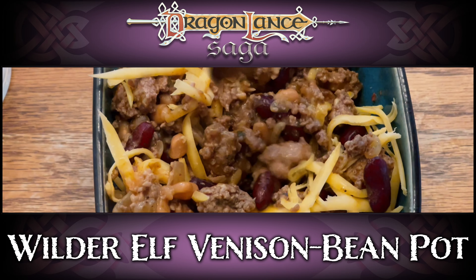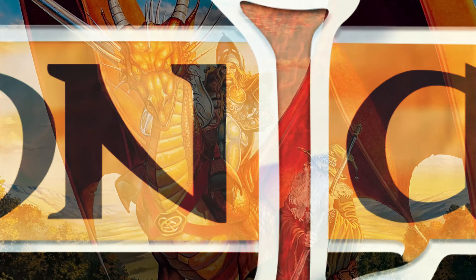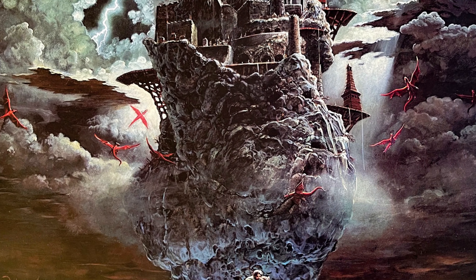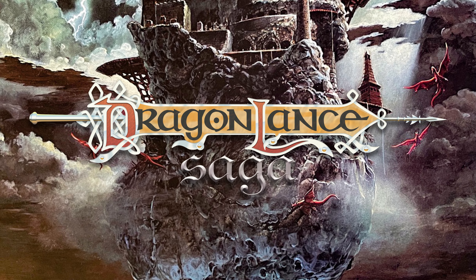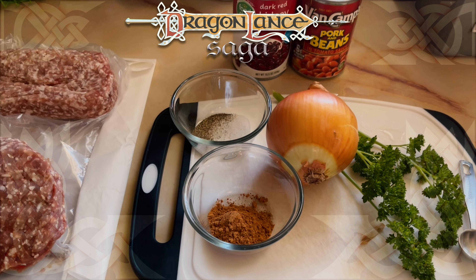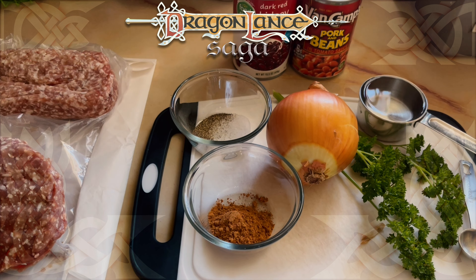I wonder where the Wilder Elves found pork and beans in a can. Today I'm making Wilder Elf Venison Bean Pot from Tiga's cookbook, Leaves from the Inn of the Last Home. If you've made this recipe, share your thoughts in the comments below.